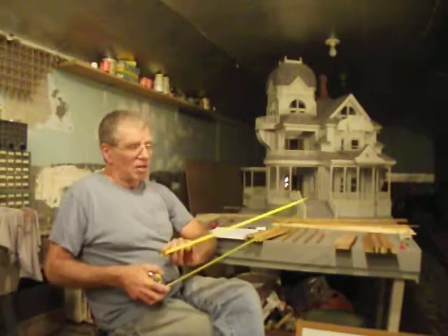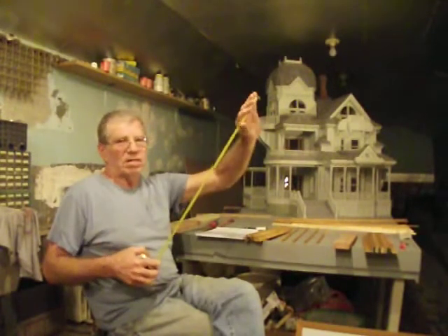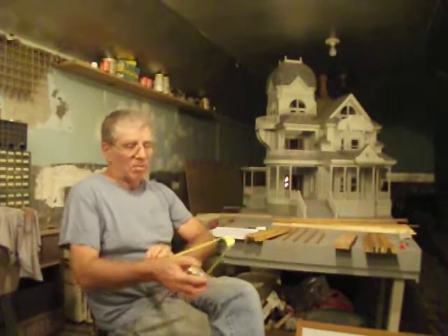They're made to bend this way. Do not try to bend them the other way — that will kink the tape. It'll split the metal tape and it'll give up real quick. Always bend them upwards.